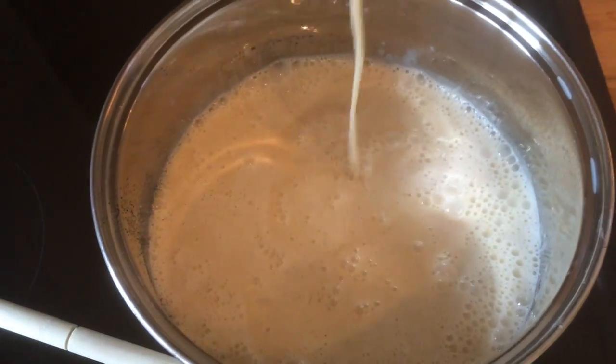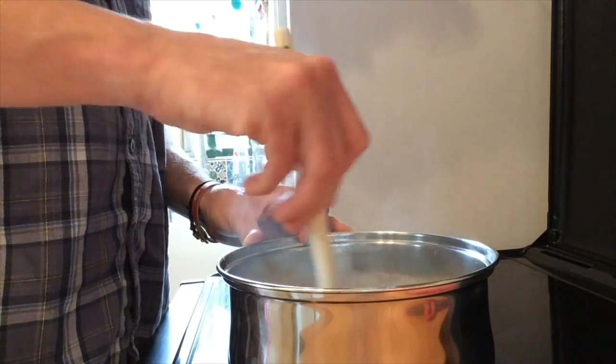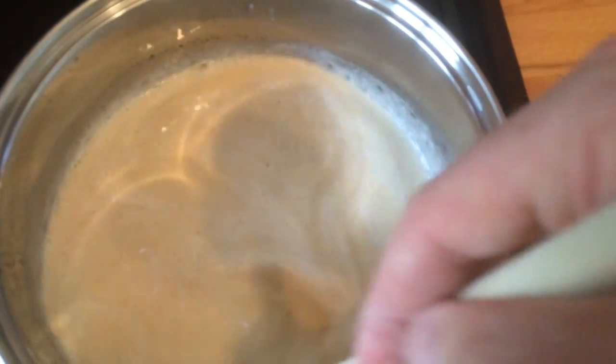And reheat it slowly. I tend to do a figure of eight on the bottom of the saucepan. Once it's thickened, I tend to use a whisk and whisk it vigorously.